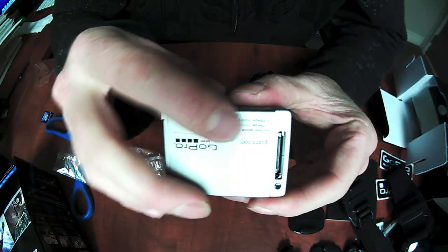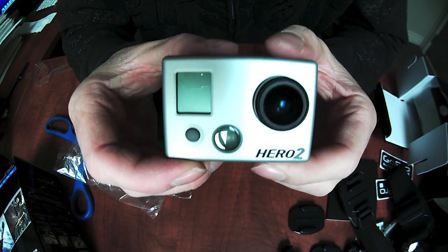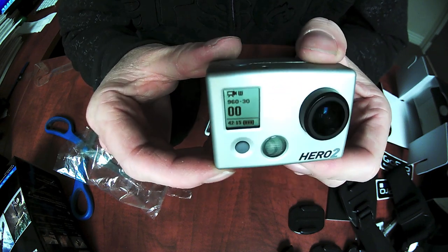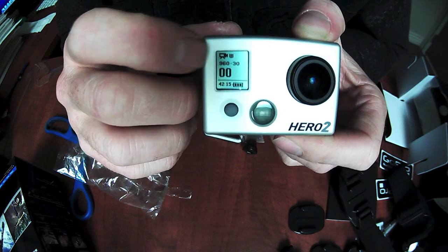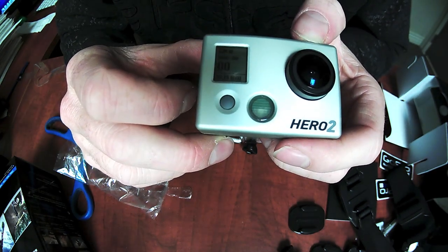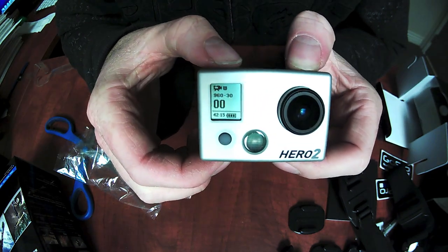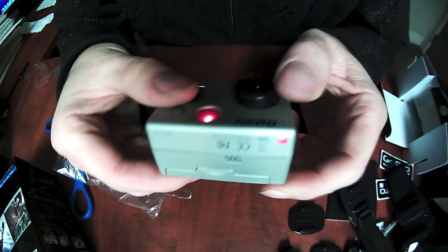The battery goes in like so, and then an SD card goes in that way. Hold the front button to turn it on. The screen definitely looks a lot easier to read. You can see across the top we're in video mode — rather than having R1, R2 type modes, it actually says 960, 30 frames a second. The 00 is telling us we've got zero clips recorded, and battery status is down here. As with all GoPro cameras, the front button starts recording. You can now see the red status light on top, back, and bottom showing that we're recording.